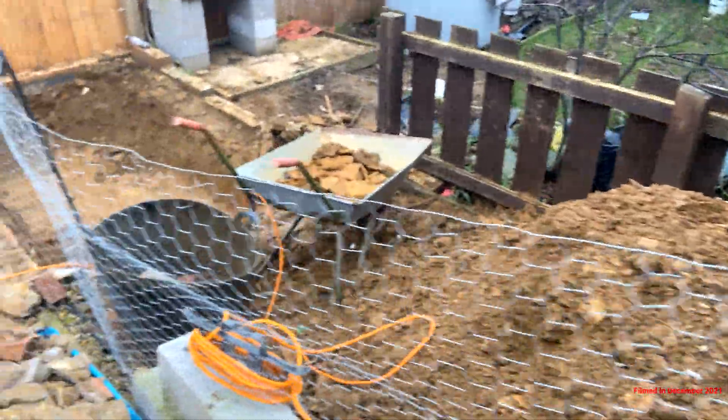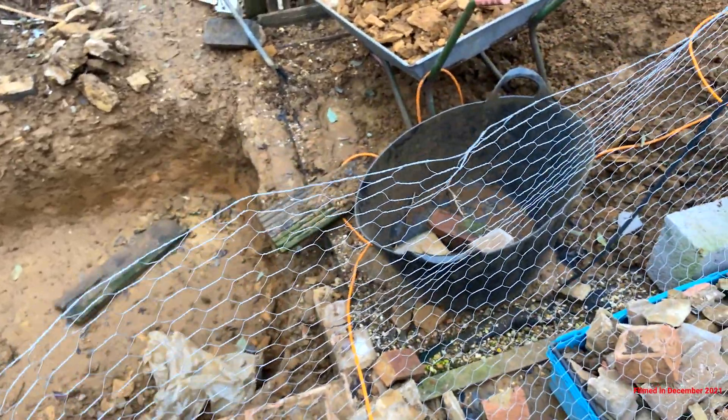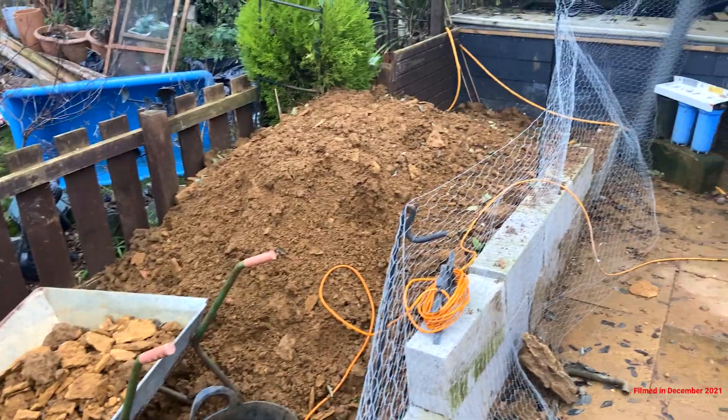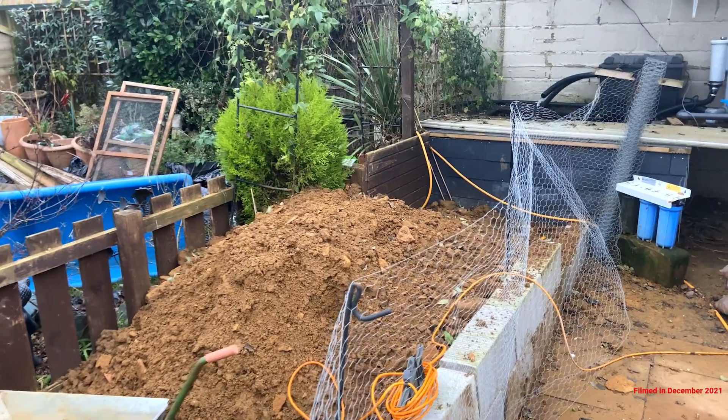You can see I've done a little bit more digging. I've had to put the chicken wire up because of the dogs — not that it's mad to be honest, they just carry on doing what they do — but more earth's been pushed up today.